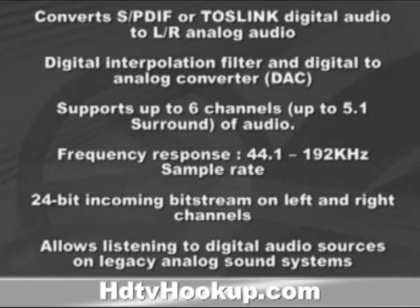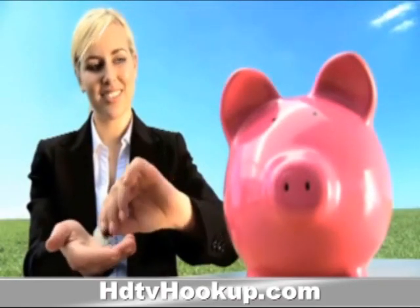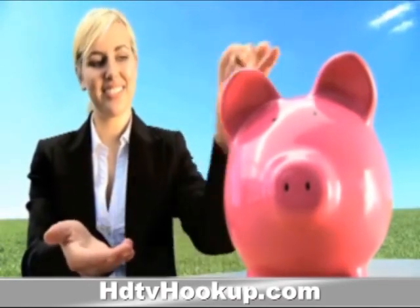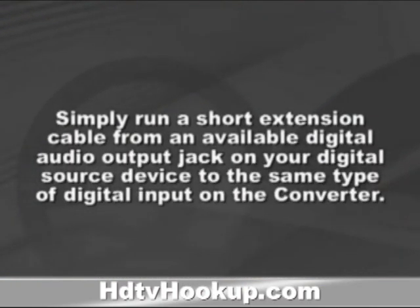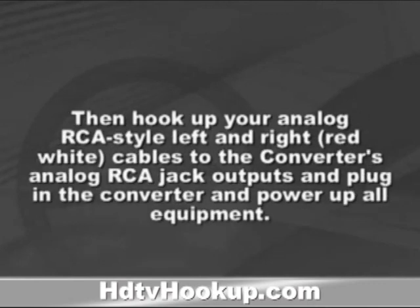Simply run a short extension cable from an available digital audio output jack on your digital source device to the same type of digital input on the converter. Then hook up your analog RCA style left and right red-white cables to the converter's analog RCA jack outputs and plug in the converter and power up all the equipment. That's it. You're done.